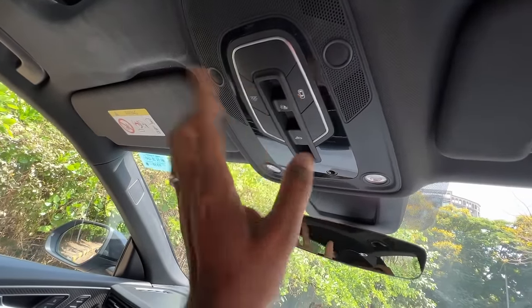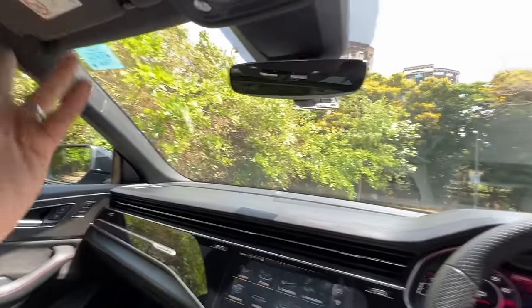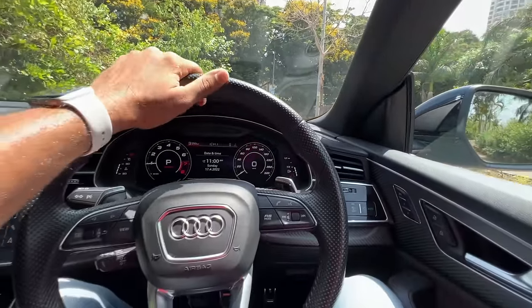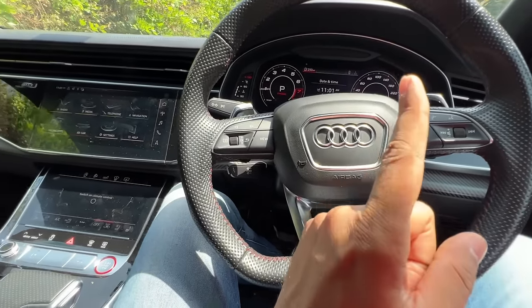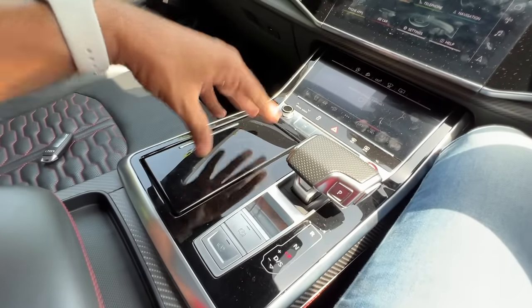Multiple light placement on the top — passenger airbag and so on. Now it does not get tweeters which come out from there, which is there on the regular Q8 model. Although this is a Bang & Olufsen audio system which is similar to the regular Q8, that particular tweeter feature is not available here — it's kind of unfortunate. A lot of piano black which is a fingerprint magnet.